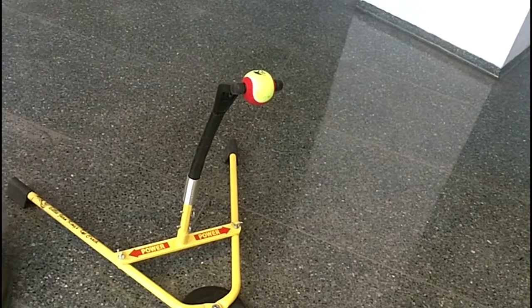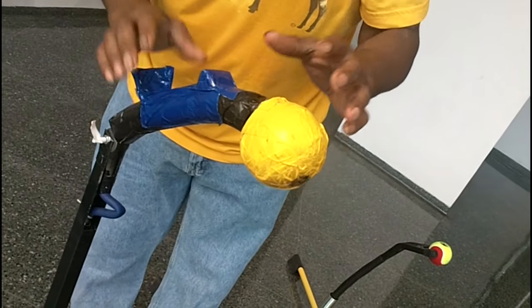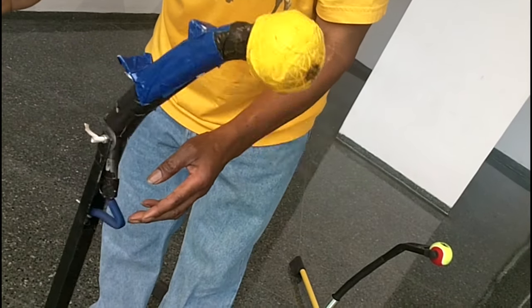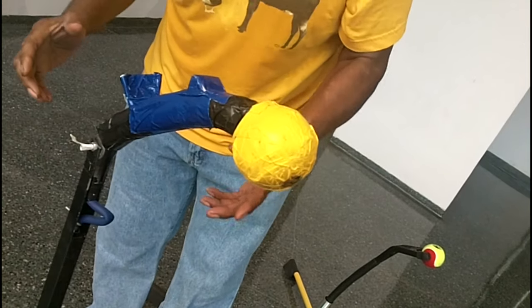Now if you come right over here, this is the Appleseed Tennis Strike Well. Its return mechanism is a lot shorter and simpler. It takes a lot less time for the machine to simply reset itself.